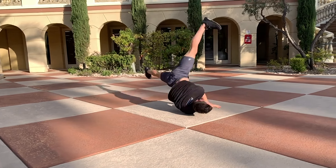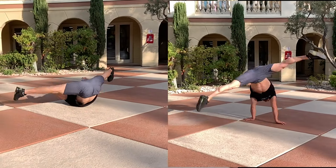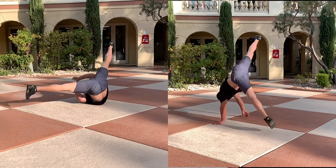If you compare air flares and windmills, they are essentially the same body motion, however air flares are elevated on the hands. Consequently, having this skill as a prerequisite can speed your progress toward air flares significantly.